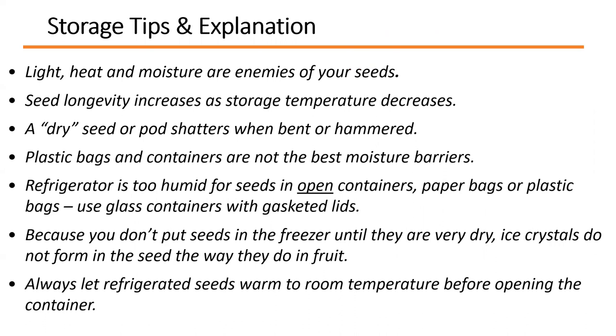Key storage tips: light, heat, and moisture are enemies of your seeds. Longevity increases as storage temperature decreases. A well-dried seed pod will shatter when bent or hammered. Plastic bags and containers are not the best moisture barriers. The refrigerator is too humid for seeds in open containers or paper bags, so use a glass container with a gasketed lid for longer storage to moderate humidity changes. Don't put seeds in the freezer until they're very dry, as ice crystals can damage the seed. Always let refrigerated seeds warm to room temperature before opening the container.